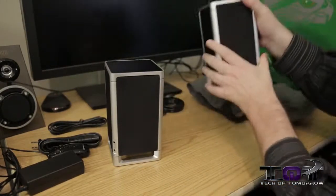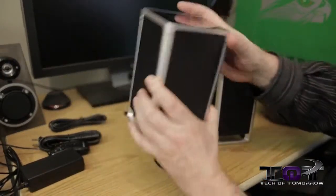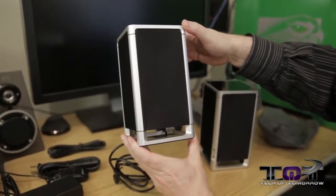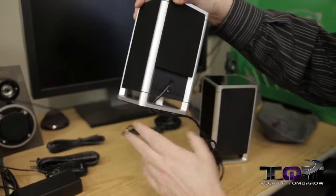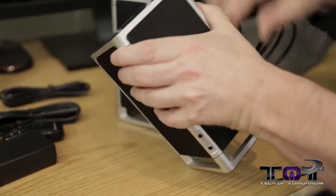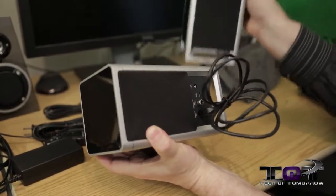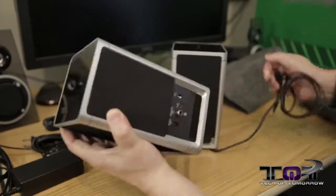So this is the left speaker — let me clarify: this is the right speaker and this is the left speaker. The design is pretty much the same, but with less connectivity on the left one. You just have the speaker connectivity. Here we see the speaker out, so the other speaker connects right through this — I'll just plug that in. That's all you have to do to connect the two speakers.